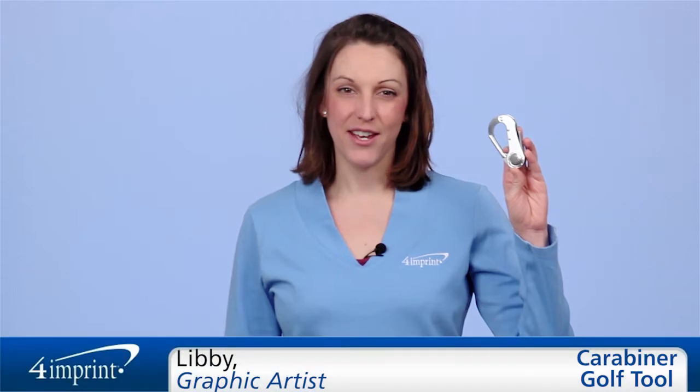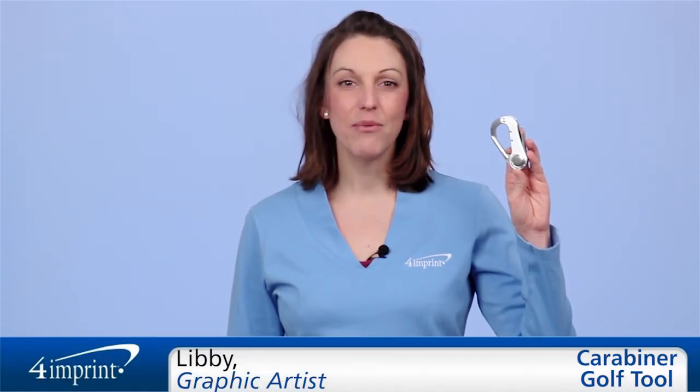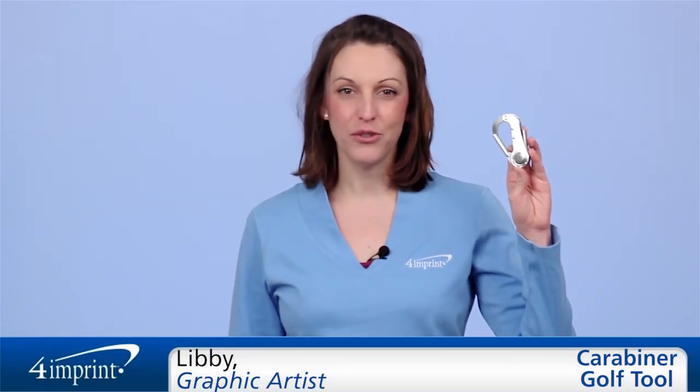Welcome to 4imprint's online videos. My name is Libby and today we're talking about the carabiner golf tool.